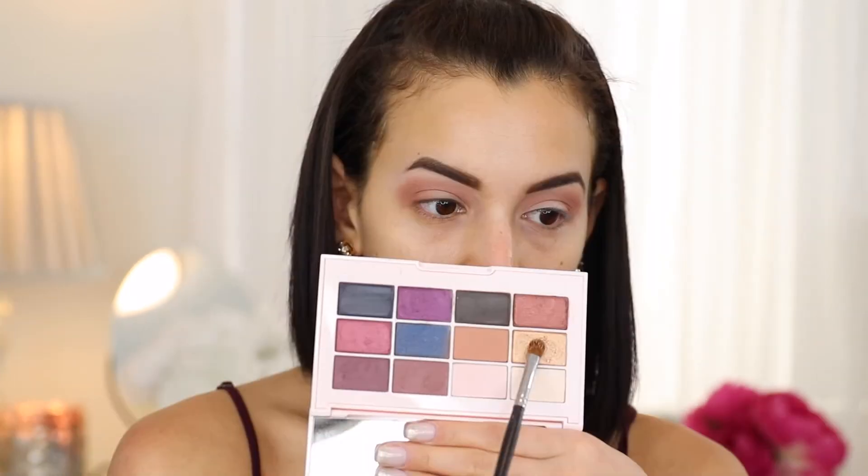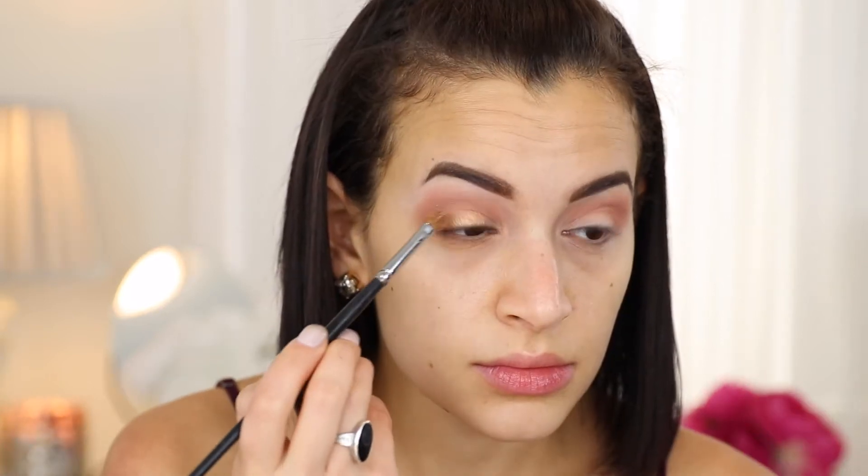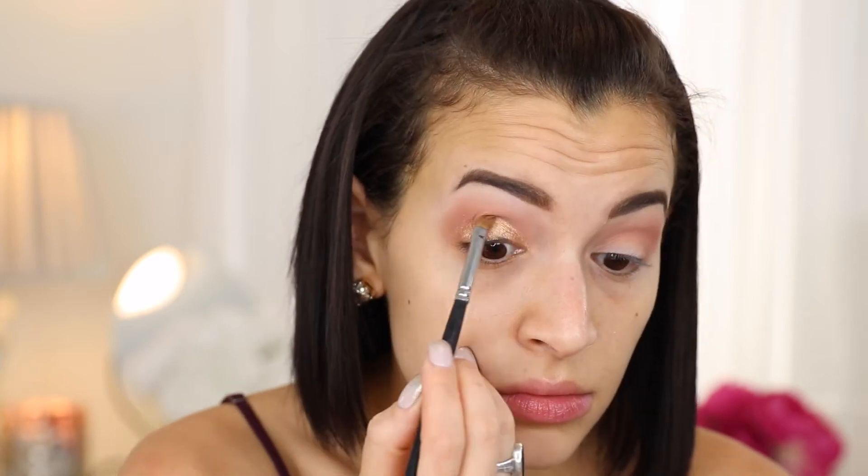Then I spray some Fix Plus on a flat shader brush and go in with the color True Gold. This color is a little bit more glittery — it does have some fallout, so I have to pack on the color a couple of times to get it really pigmented, but once it's on it looks really pretty.